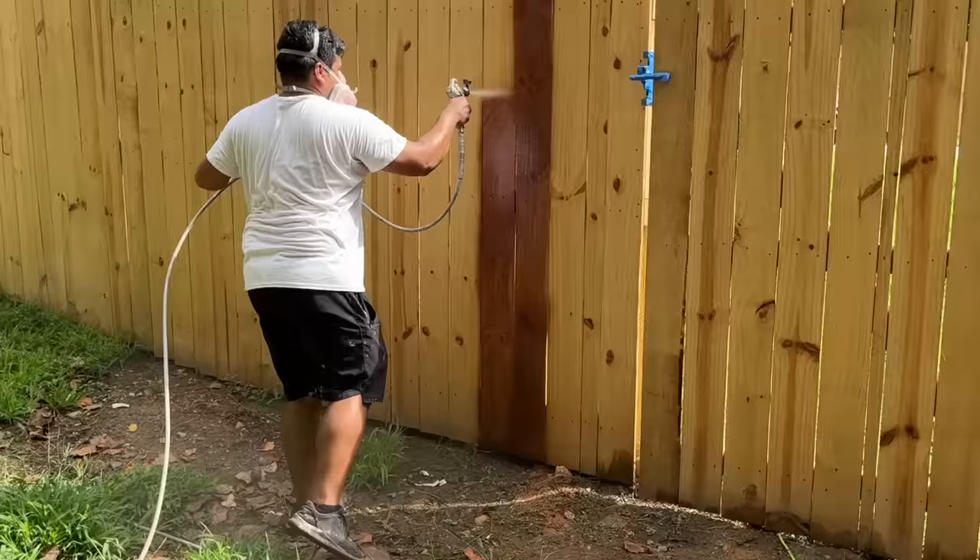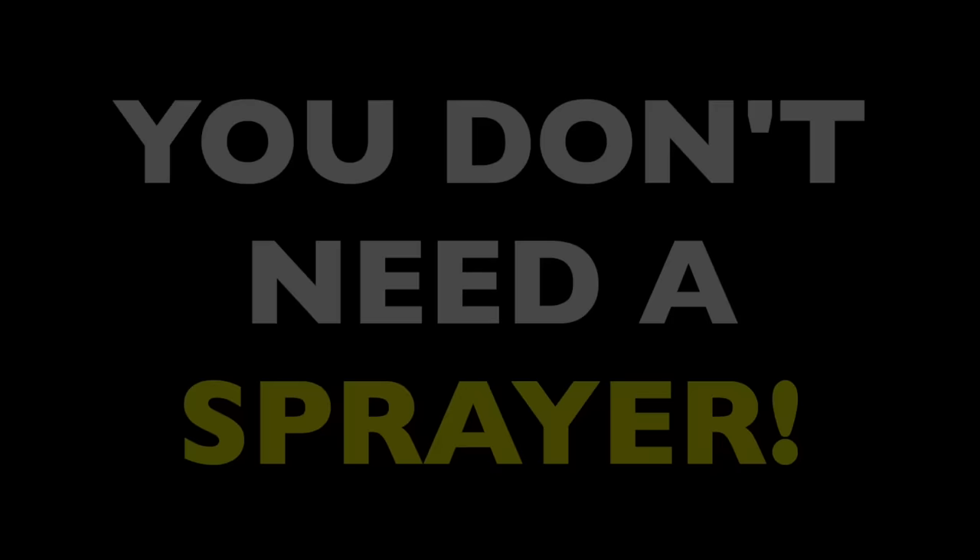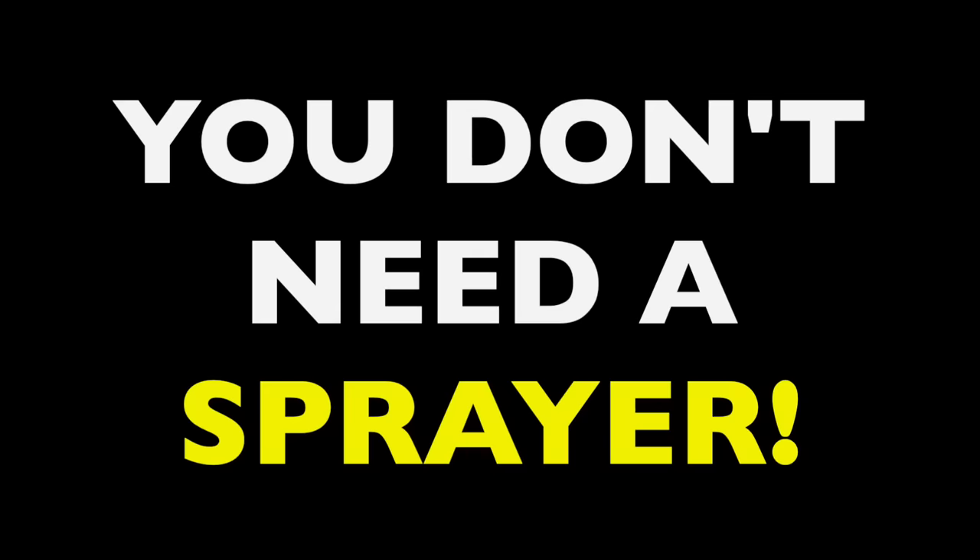Nearly every pro like Nick uses a sprayer to apply stain to a fence. It works much faster and keeps costs lower, which every customer wants. In the future we'll probably talk about sprayer use in detail — it can get complex — but the important thing to know is that you don't need a sprayer to stain a fence. You can do the whole thing with a brush, even if it's more tiring. And even if you do use a sprayer, it's absolutely essential that you bring a brush into the process for reasons that will show.